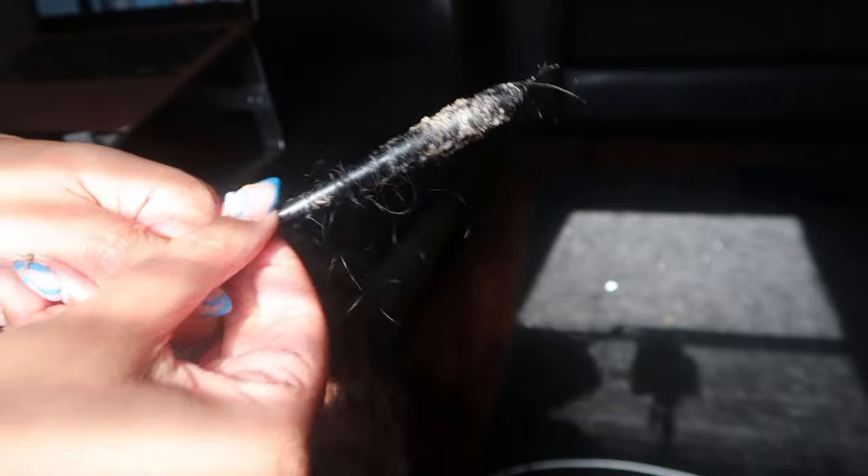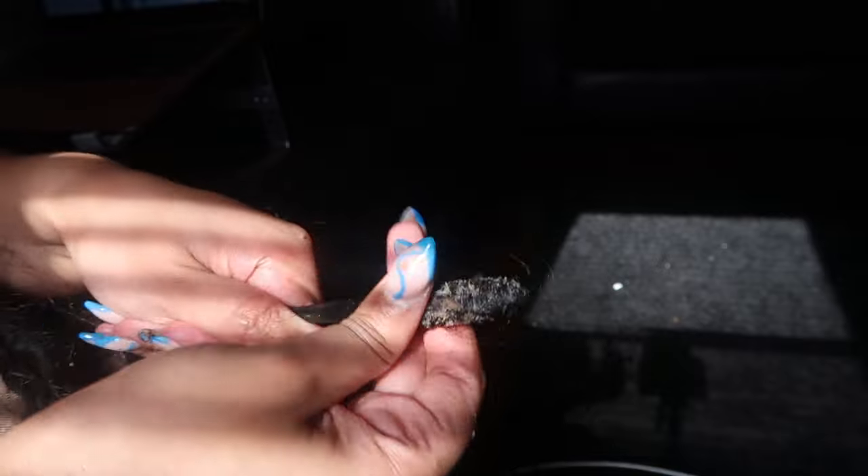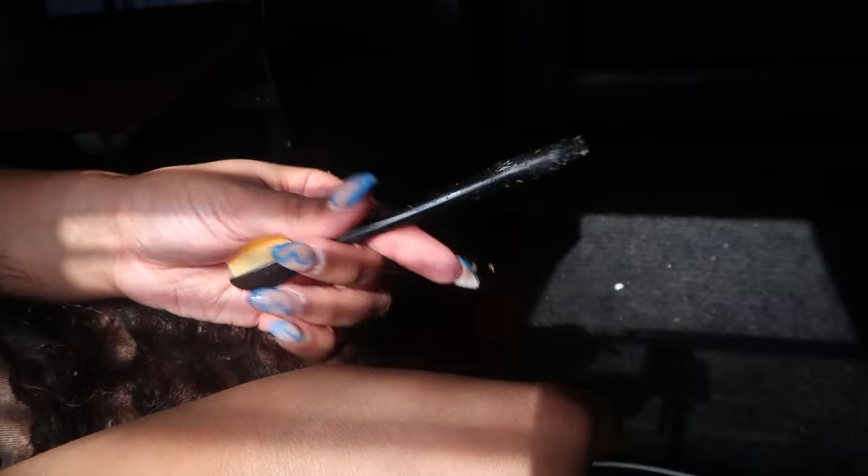As you guys can see, all I'm doing is literally just pushing the glue up with the end of the makeup stick handle — whatever you want to call it. But yeah, you guys see what I mean. It's not super hard whatsoever. I feel like doing it this way is way easier than using like an edge brush or anything like that, like I used to use before.